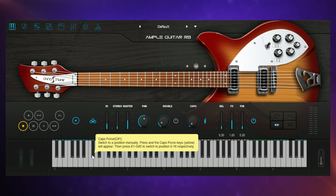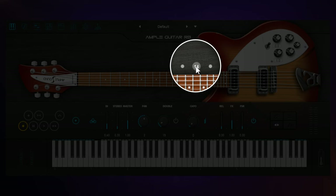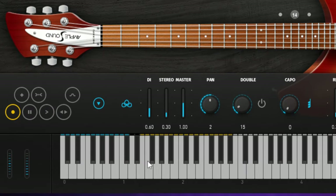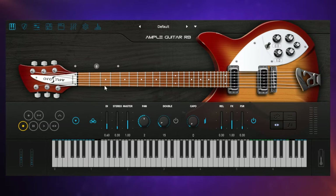One really important key switch in my mind is this one here — C sharp — and we use this to set the actual hand position. We can see the hand position currently up here; the guitar is being played around about the 14th fret, which will happen automatically as we play. But we can also set it manually. When we press this key switch, some of the other keys turn yellow, and that is how we select our hand position.